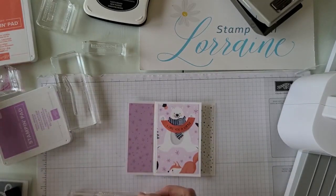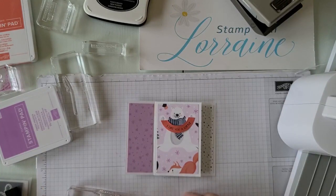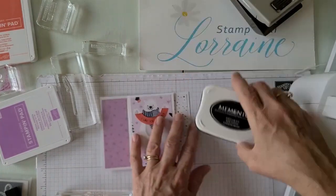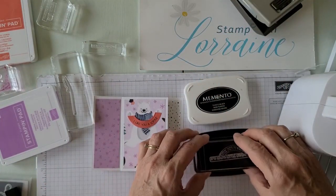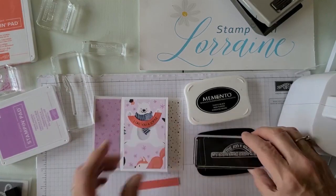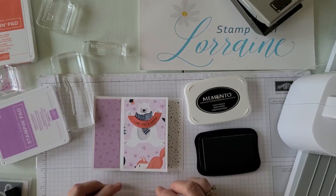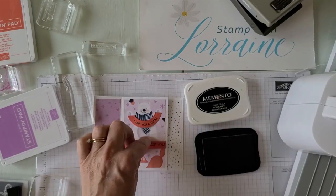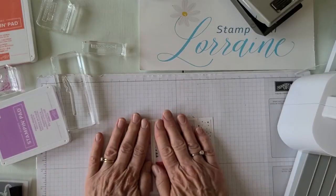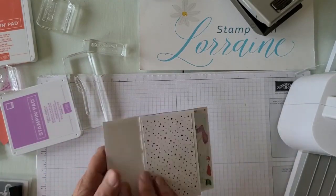On another scrap paper I'm going to put what 'a lottle' means — 'a little, except a lot.' I guess it's supposed to sound a little bit like 'waddle,' like penguins waddling. I have it on the polar bear. Then I'll glue that down underneath.